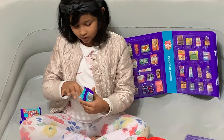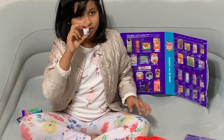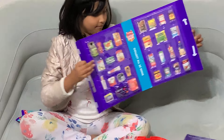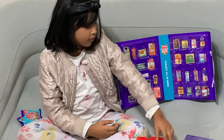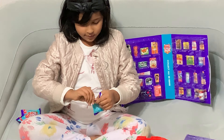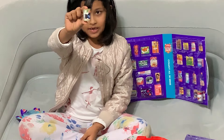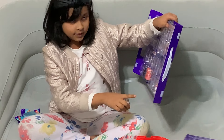We got condensed tomatoes. This time it's on the other side. We opened four already, so that means three more left. We got a different one and it's black beans, right next to the condensed tomato.